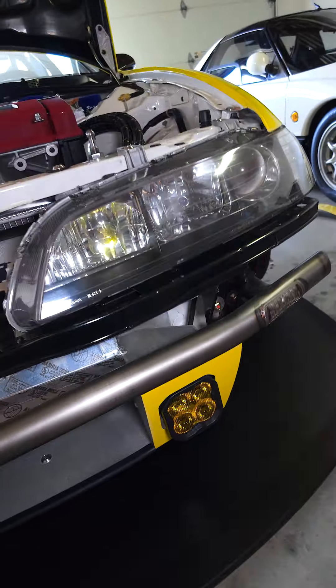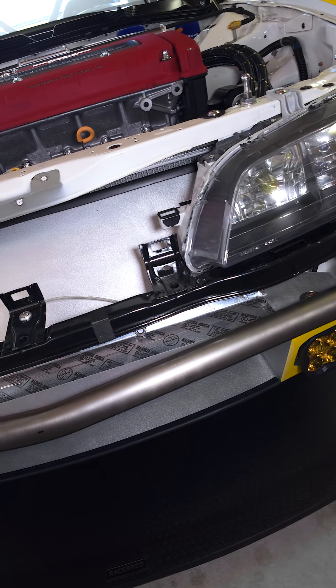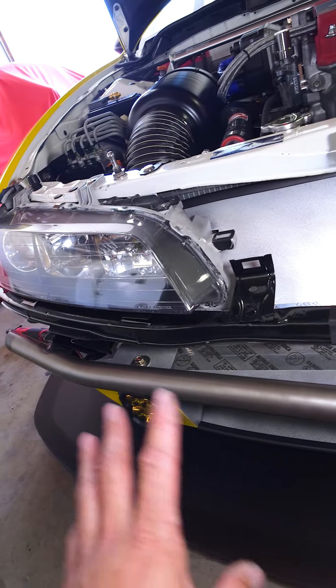I use the fog lights for night runs. This is actually not a full-blown race car — I'll take it to the track here and there, but the actual function of this car is to be a canyon car.